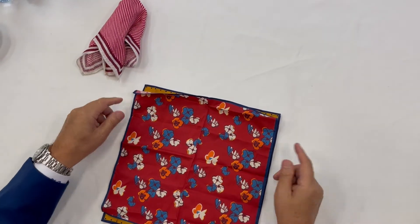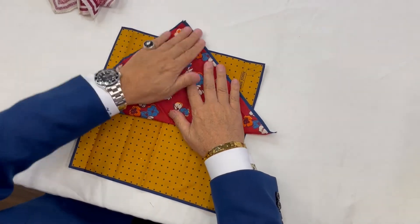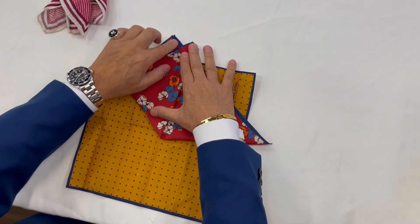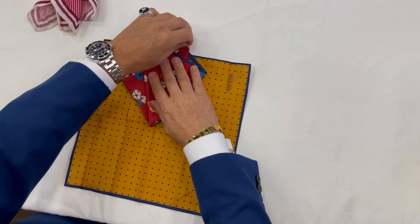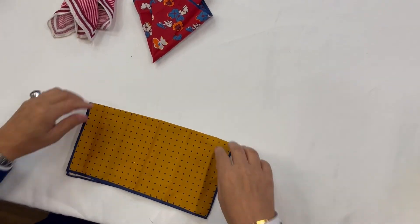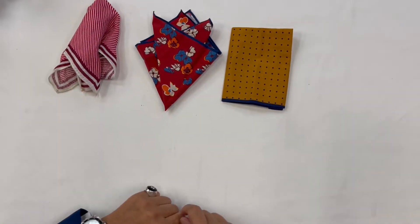Another method: take the fold, set out a triangle, set out another triangle, try and get it to sort of the same height — and we'd have it like that. And the third one, we would perhaps set it out like that. So you have three different methods.